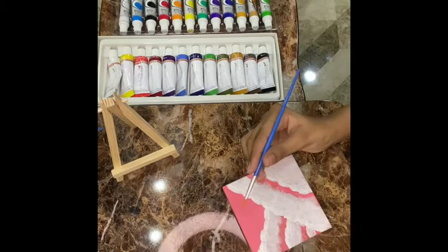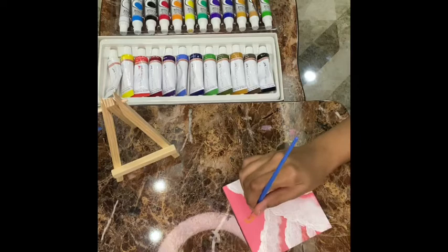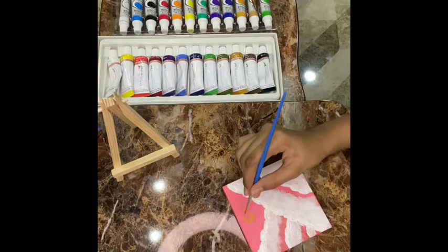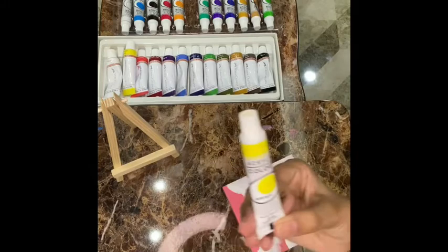I will make the moon from this color, and for that I'm using a pointed brush. If you have a golden acrylic paint, you can definitely use that, but I don't have it so I'm using this yellow color. Just for covering, we're using this, and now we're going to use this yellow color.